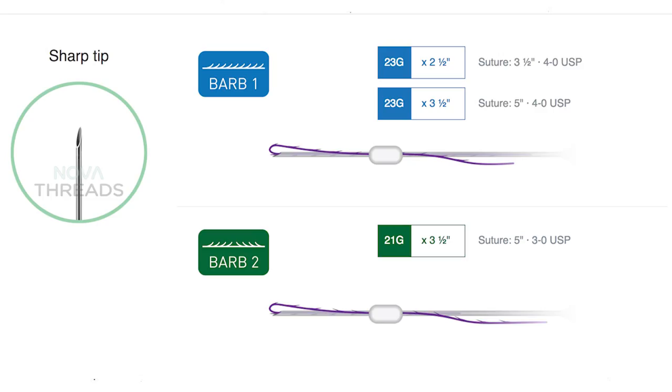PDO threads have been around the world for many years. They've been in this country for a few years and they're all the rage now. There are several different companies selling threads — you can get them overseas or within this country — and there are different types in terms of smooth, barb, and twist.